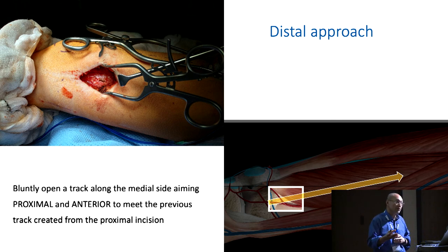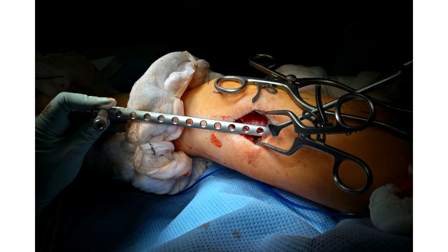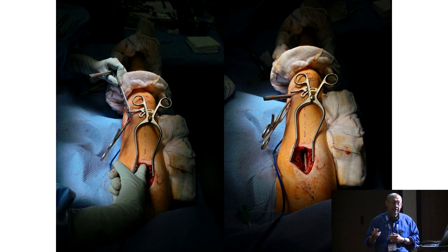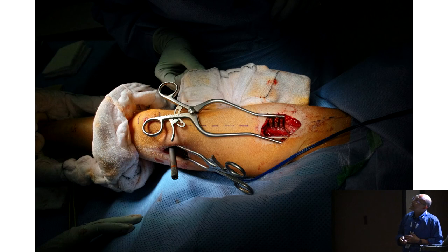You can use this same approach for applying a plate on the medial side of the femur. From this, create a track along the medial side of the femur by blunt dissection to meet the track created from the proximal incision. That is how you insert a plate along the medial surface — the distal track and the proximal track meet halfway, both created by walking along the medial side of the femur. Slide the plate in, putting your finger in to feel when the plate is coming up and to help guide it along. The plate is positioned both distally and proximally, and the screws are inserted under direct vision through the two incisions.